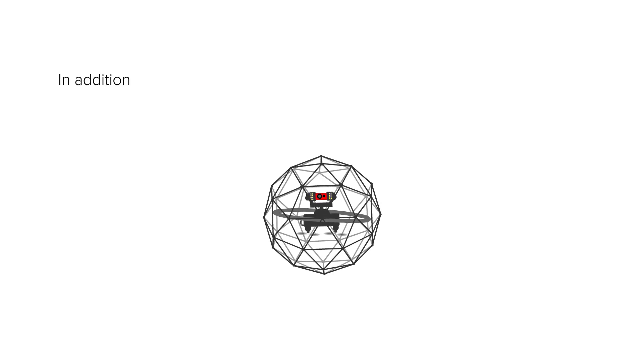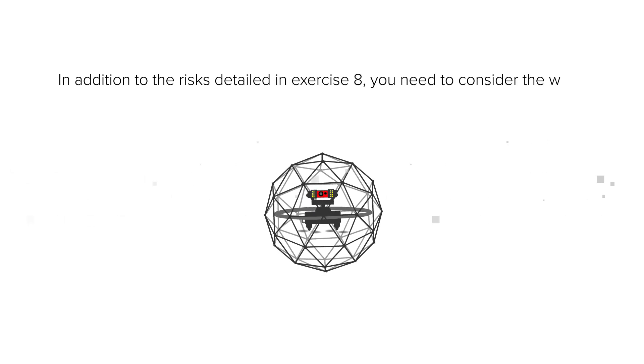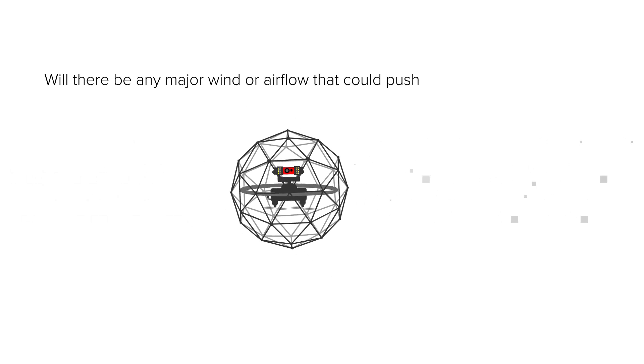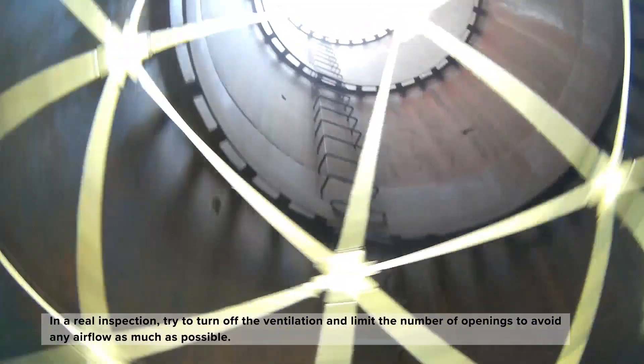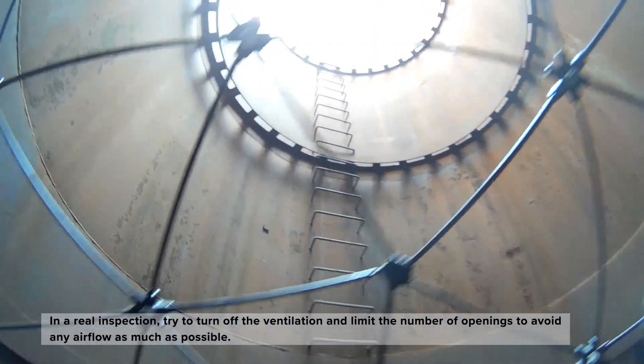In addition to the risks detailed in exercise 8, you need to consider the wind. Will there be any major wind or airflow that could push the drone into obstacles? In some areas like boat ballast tanks, silos, or stacks, try always to turn off the ventilation and limit the number of openings to avoid any airflow as much as possible.